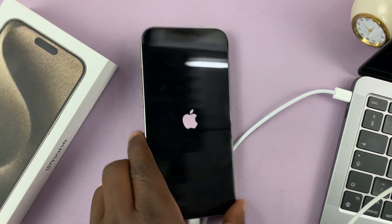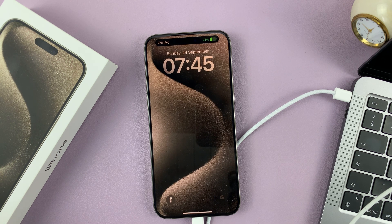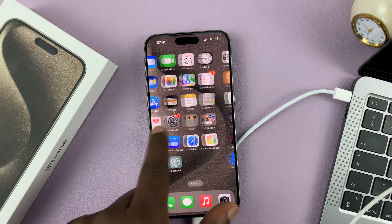There you go — this is the Apple logo. Just wait for the iPhone to start back up. Thanks for watching, leave your comments and questions down below, and good luck.